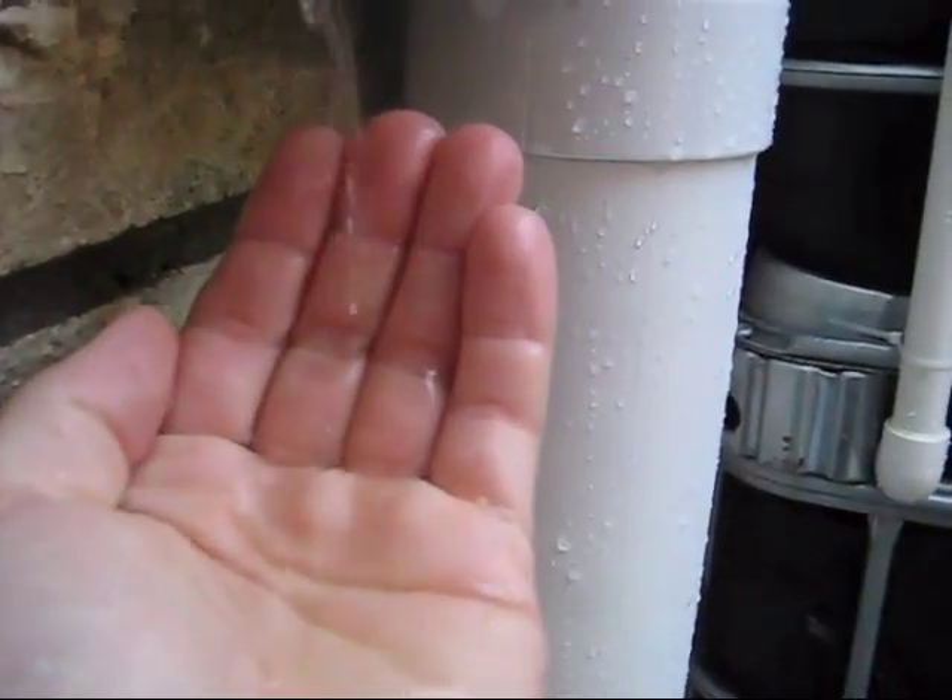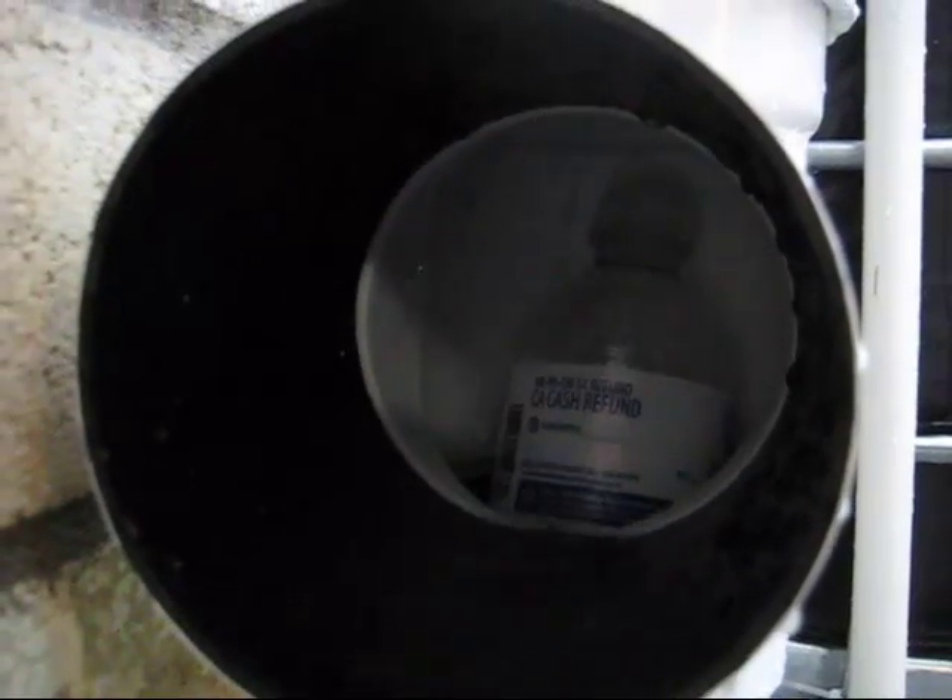Look at that nice, clean rainwater. I was asked what I need to do to purify it, and my response was I don't plan on purifying it — I think it's great the way it is. Oh, here comes the bottle. There it goes. There it is, and it's on its way up.